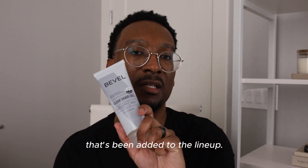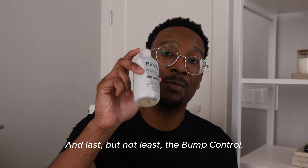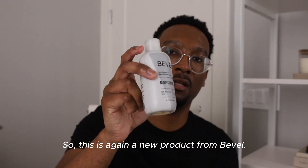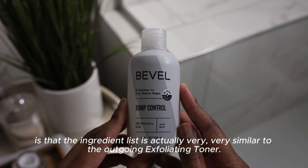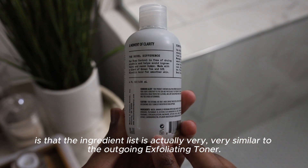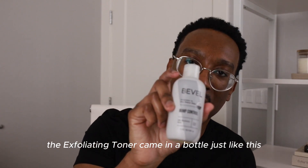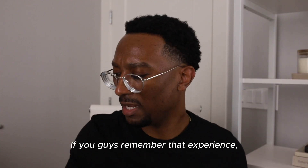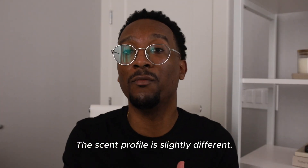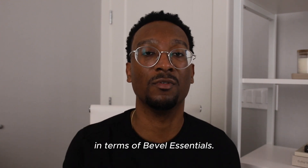So one of my favorite products that's been added to the lineup — the Bevel Essentials clear shave gel. And then last but not least, the bump control. So this is a new product from Bevel. One of the things I've noticed immediately is that the ingredient list is actually very, very similar to the outgoing exfoliating toner. So if you remember, the exfoliating toner came in a bottle just like this — very reminiscent right before they launched the two-in-one pads. It's very, very similar to that. The scent profile is slightly different — it's actually more pleasant. Something that you can use that smells consistent with the rest of the lineup in terms of Bevel Essentials.